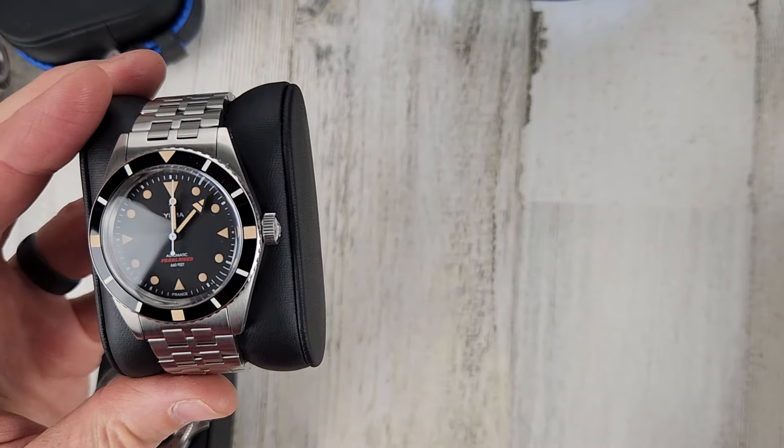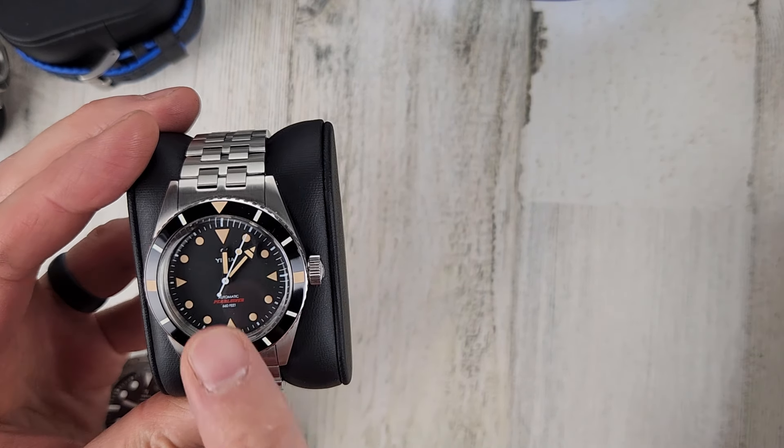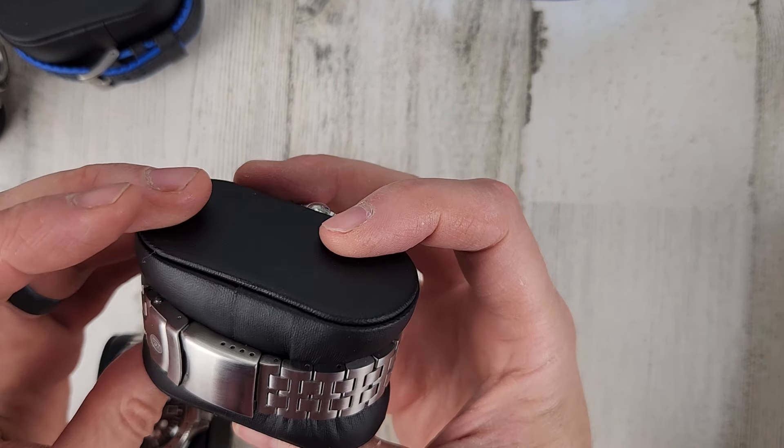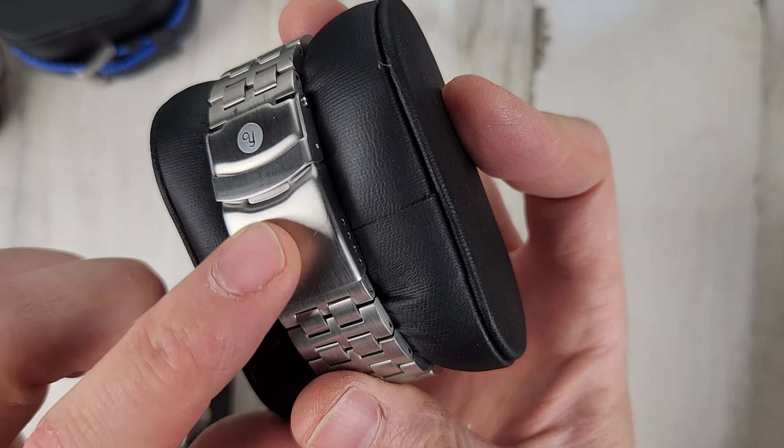Yemma Pearl Diver — $425. This has a Hesalite crystal. The watch is in very good shape. The only thing I remember is a little bit of light scuffing on the clasp.